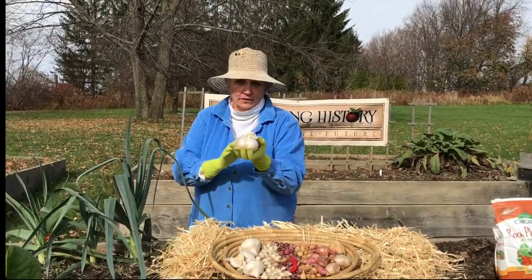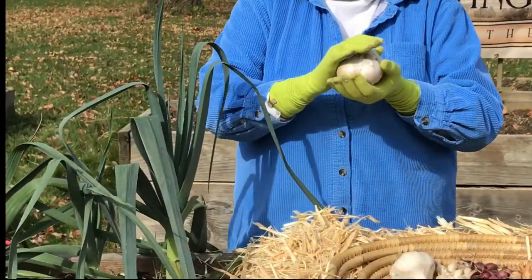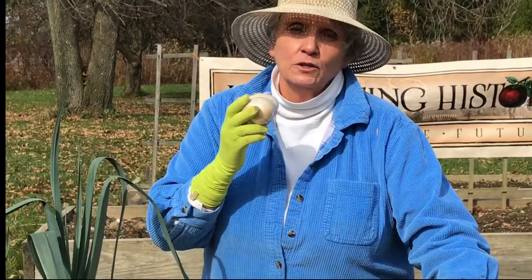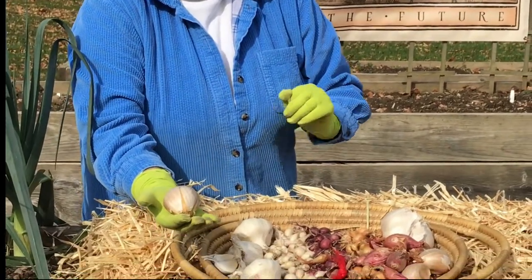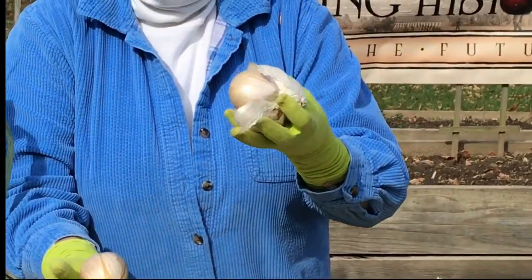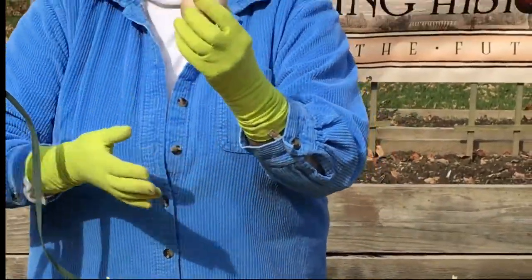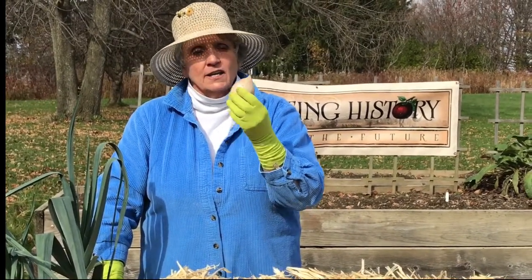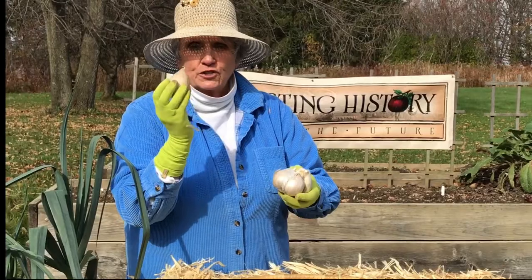This is an elephant garlic bulb. Elephant garlics are in the leek family — believe it or not, they are not in the garlic family; they are related to leeks. What you plant when you plant elephant garlic is a clove. This huge thing is an elephant garlic clove. An elephant garlic bulb will contain anywhere between three and six of these cloves. You plant one clove and what you will get in about six to eight to ten months is an elephant garlic bulb that has three, four, five, or six of these cloves.